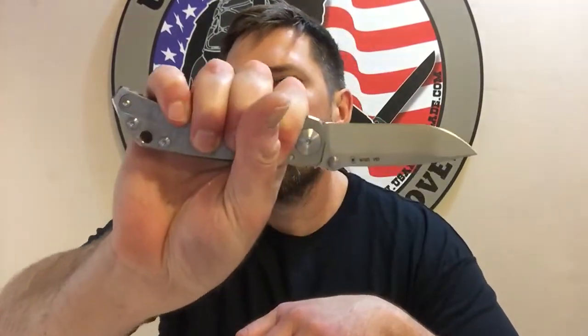It feels just like a tank — good feel in the hand. I get all four fingers on it and still have plenty of room coming out at the end. Blade comes nice and sharp out of the box; Spartan does a great job.